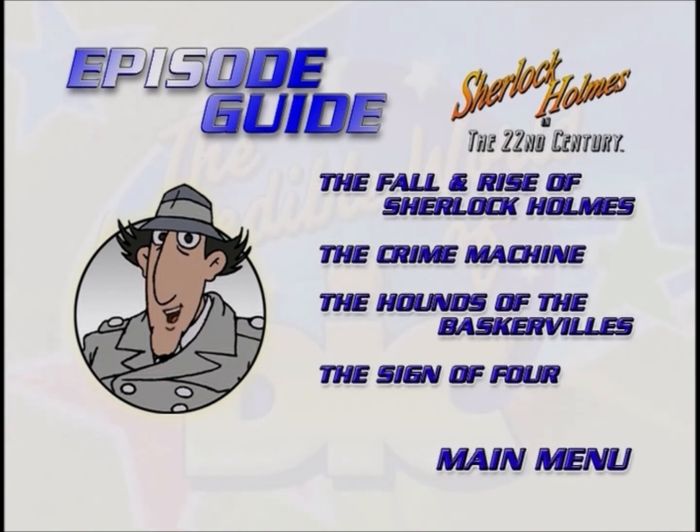Welcome to the episode menu. From this menu you can go to individual episodes. This way you can go directly to your favorite episode. This menu works a lot like the main menu — just use the arrows on your remote to move the glow around the episode you want to see, then press select or enter. If you want to go back to the main menu, just move the glow around the main menu button and press the select or enter button on your remote.